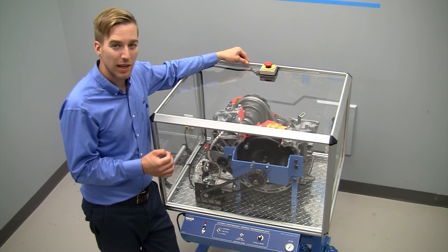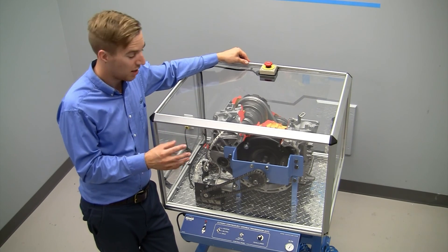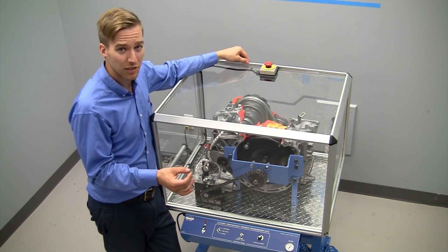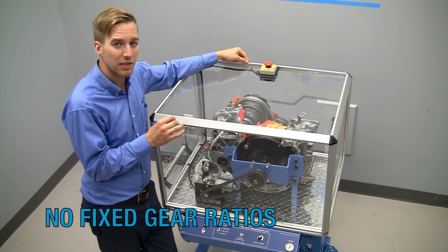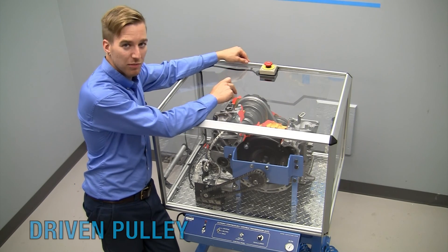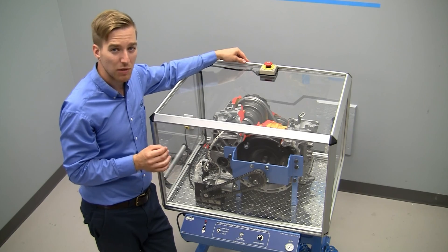If we compare it to a regular transmission with fixed gear ratios there are some similarities. We do bring power in through a torque converter and we do have a couple of clutches, but the similarities end there, because with a CVT we don't have any fixed or stepped gear ratios.